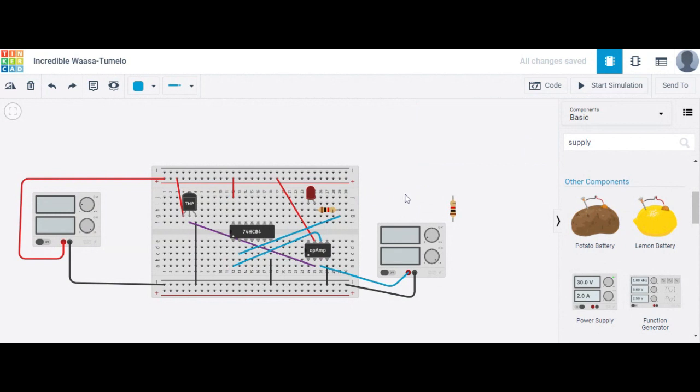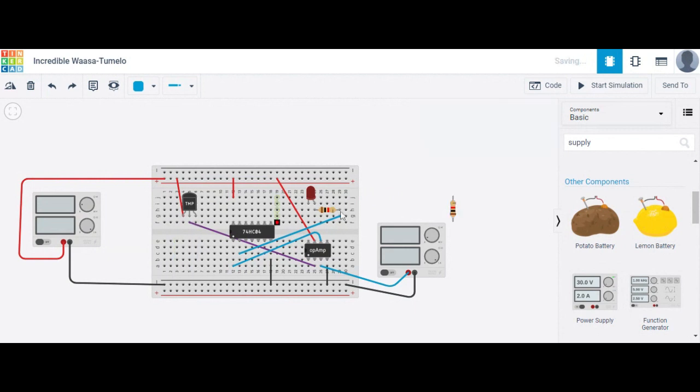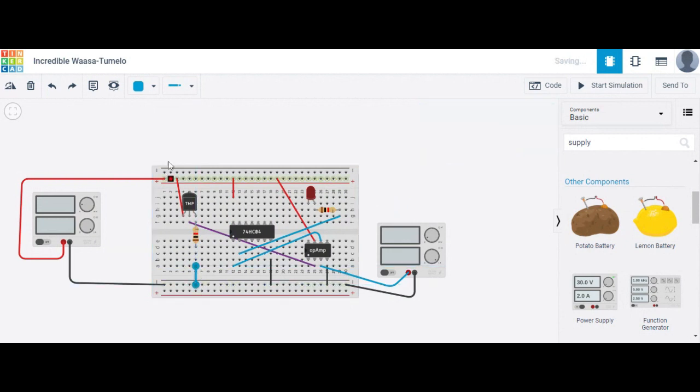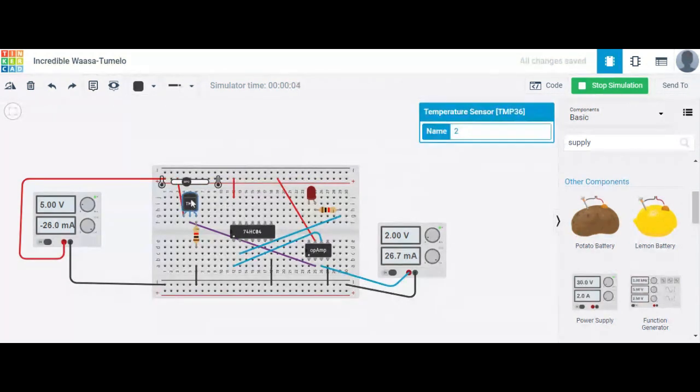You can remove this resistor, or if you want to save your temperature sensor, connect one resistor here. Then ground it here. Now let's see what this temperature sensor indicates — we start a simulation just to check it.